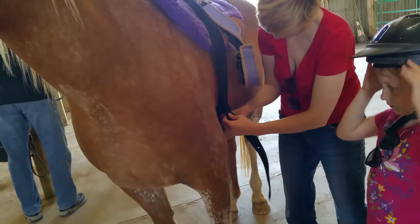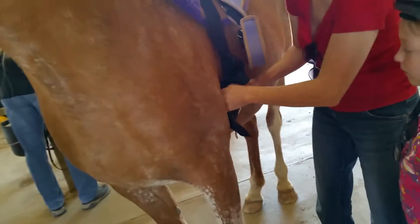Go through behind the D-ring, so go up, go behind it and then come back through.